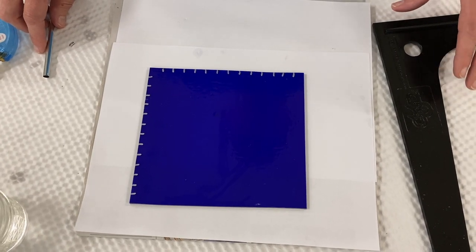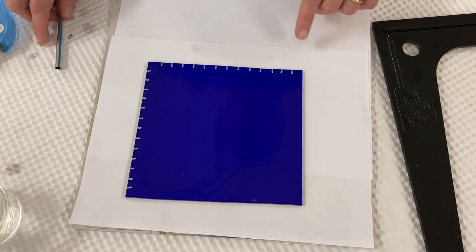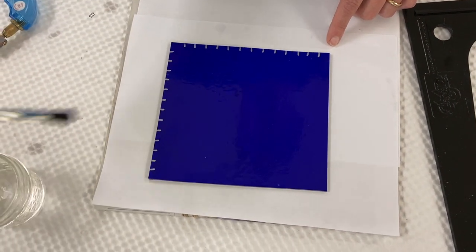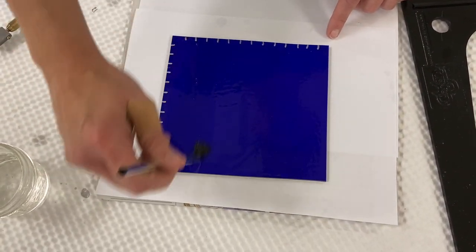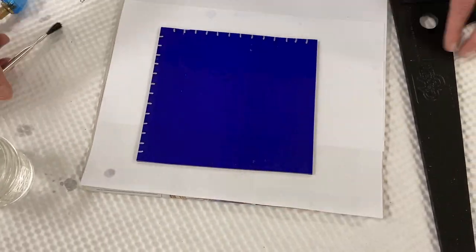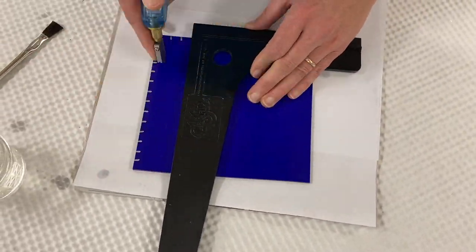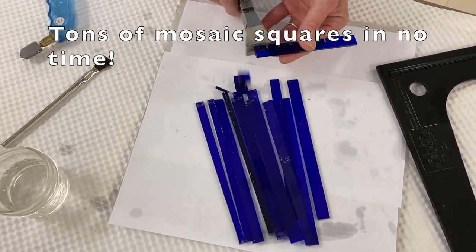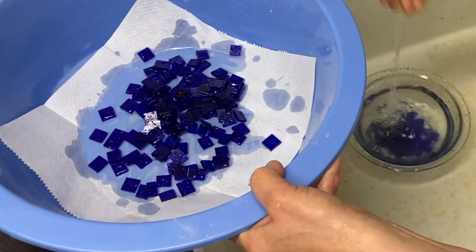A great trick for mosaics when cutting a lot of squares is to hash score each side of the sheet. Then coat the sheet with lamp oil. The lamp oil falls into each one of your scores and keeps them open, making it easier to break the glass apart.